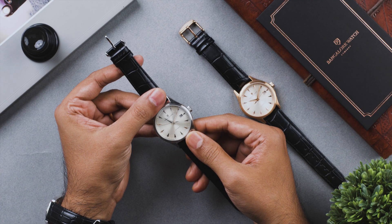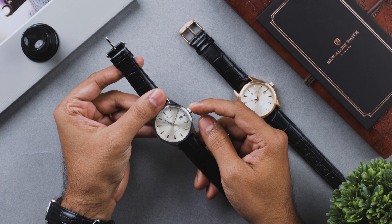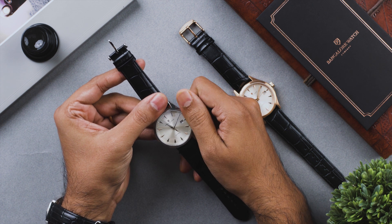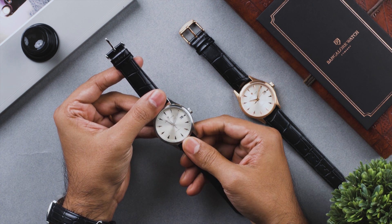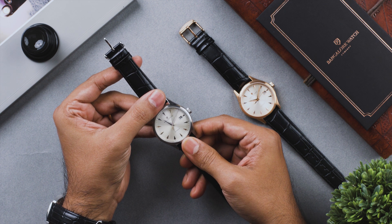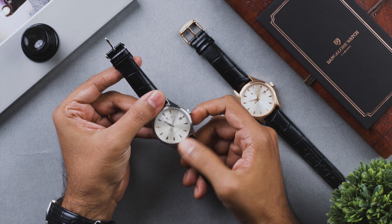After you've set the time and date on your Renaissance automatic, push the crown all the way into the first position and wind the crown about 20 times in a clockwise direction. At this time your watch is set to go with 42 hours of power reserve, which can be recharged either by wearing the watch on your wrist or by manually winding the crown again.